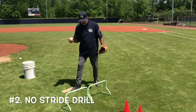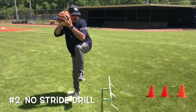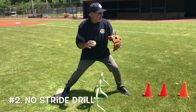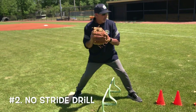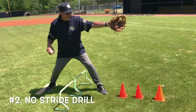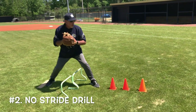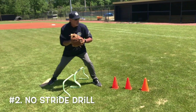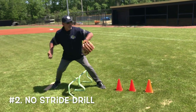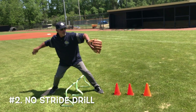Next is the no-stride drill. We're on the pitching rubber, but we place the landing foot as if we've already strided — already gone from this position to this position. We want to feel how the weight is going to shift and how we drive off the back leg. I still use my four-seam grip. I have cones in front for the player to make sure the toe is lined up with home plate. Ball starts in the glove, get a rhythm, and we break right at the belly button.